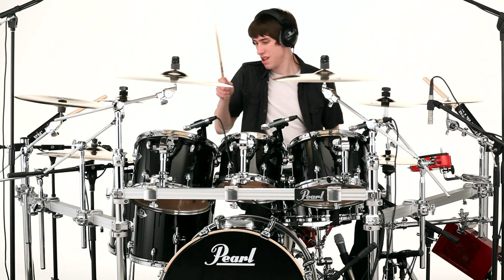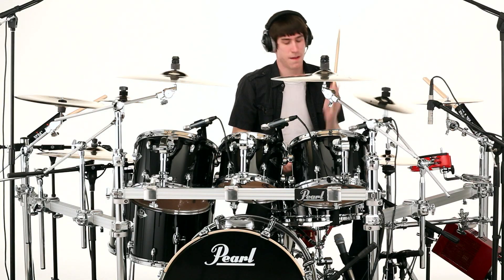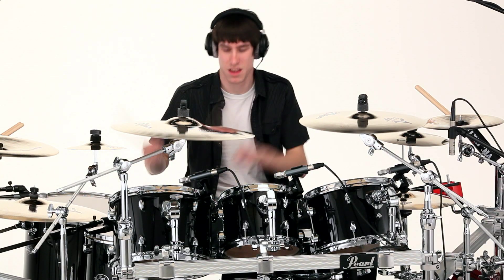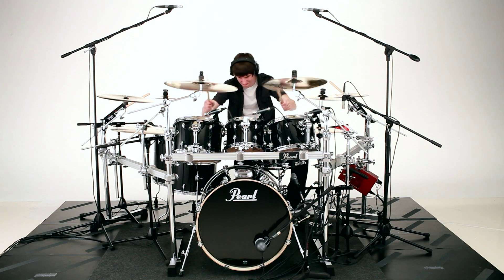The really cool thing about Pearl's Drums is that no matter which series you're talking about — maybe the top-of-the-line Masterworks, the Amazing Reference Pure, the Masters Series, the Session, or even the new Export — the new Export is crafted with the same Superior Shell Technology. That SST technology provides superior tone, optimal resonance, and extreme strength.